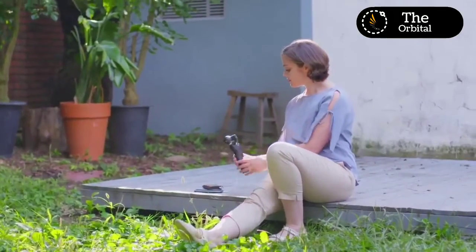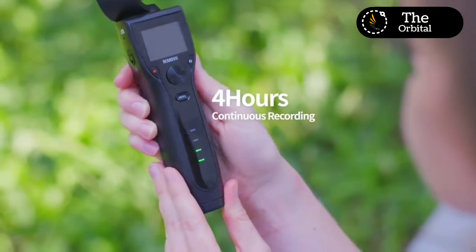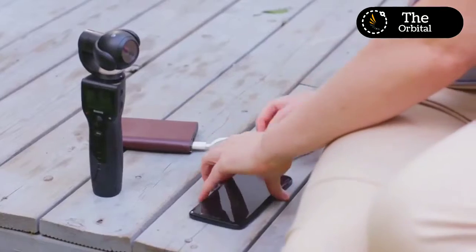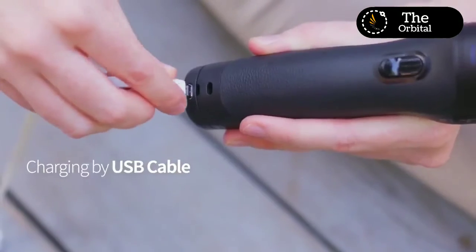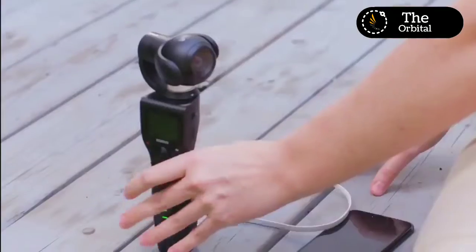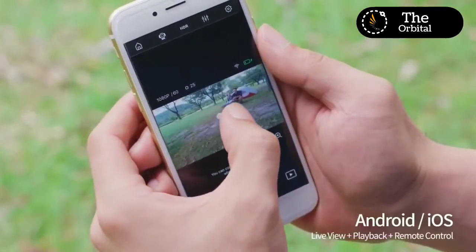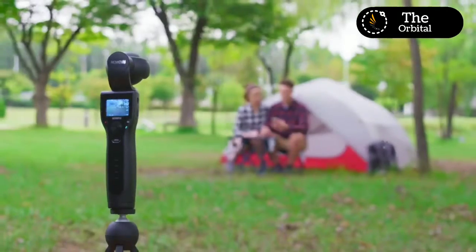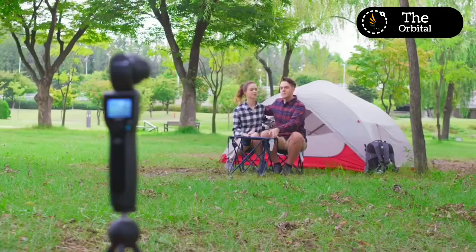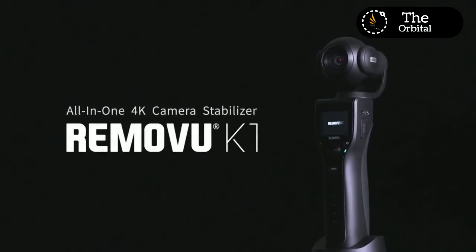The K1 also takes high-quality 12-megapixel photos and creates spectacular 4K motion time-lapse videos. The K1 smart battery allows you to record video and take pictures for up to four hours on a single charge, and can be recharged using a micro USB cable and any power source. The K1 mobile app for iOS and Android allows you to control the K1 remotely. Capture it with the RamoView K1.